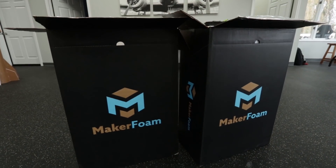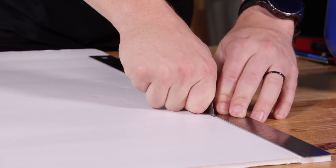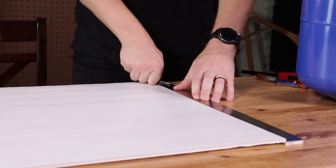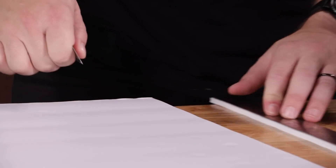First things first, you're going to get out our trusty maker foam. You can also use common foam core board from the dollar store, but we like to use our maker foam — it's a little bit easier to work with and it's also waterproof. First thing you're going to do is cut a long strip of foam. Anything from about 1.5 inches to about 2 inches will work, but I just like to use the width of my ruler and cut that strip of foam straight down the side.